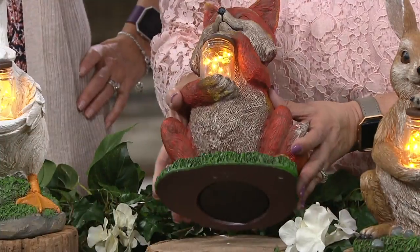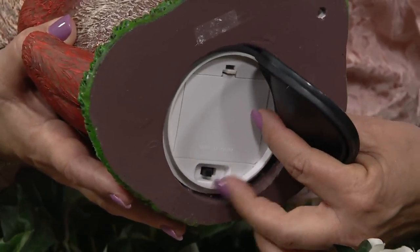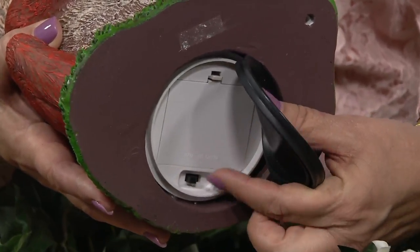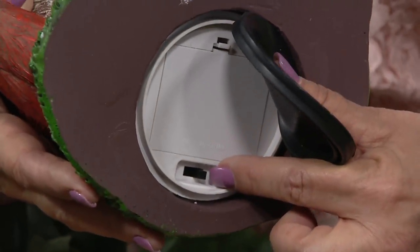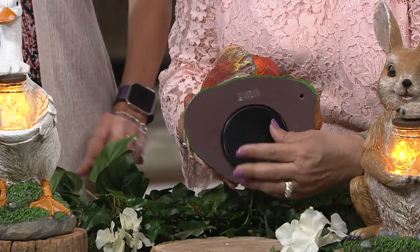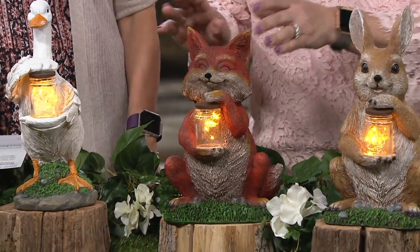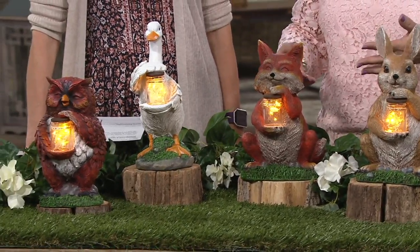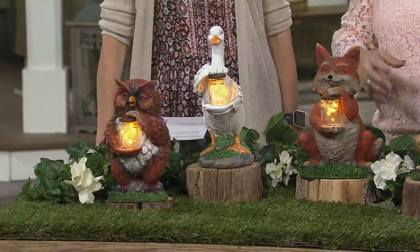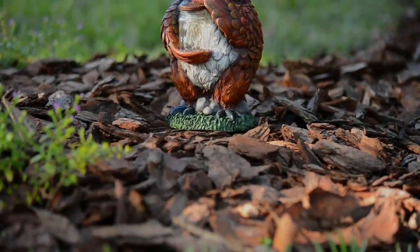I'm going to tip it over so you can see underneath — there's a little rubber cover, and that's where the batteries go in. You need to provide three double-A batteries. There's a switch: on, off, and timer. In timer mode, it's six hours on and 18 hours off. If you want this inside, you can put it with your flowers or potted plants, or on a bench by your front door. It doesn't rely on the sun to power it — you choose when to turn it on.